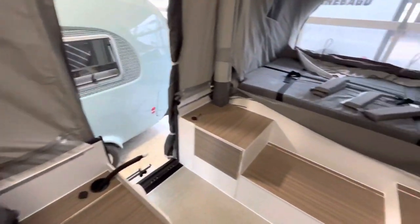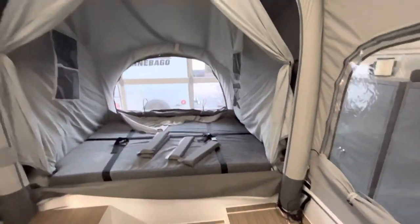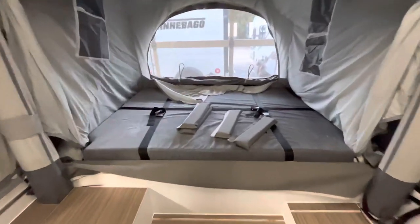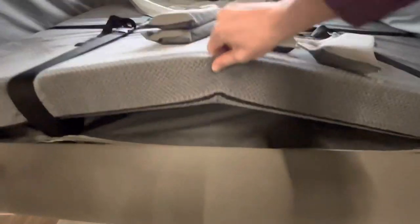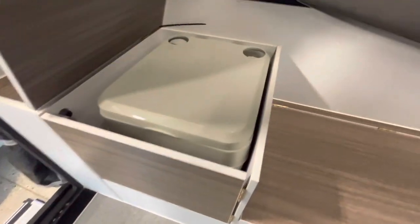Back here you'll see you have your U-shaped dinette. There's lots of ventilation coming through. In the back here you're going to have your queen-size bed in the front and the back, so you're going to get lots of sleeping room. Right here is going to be your porta potty — nice and hidden away.